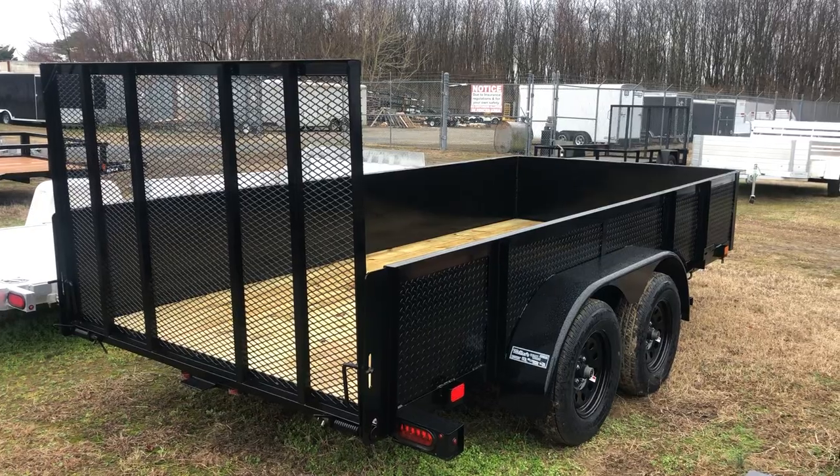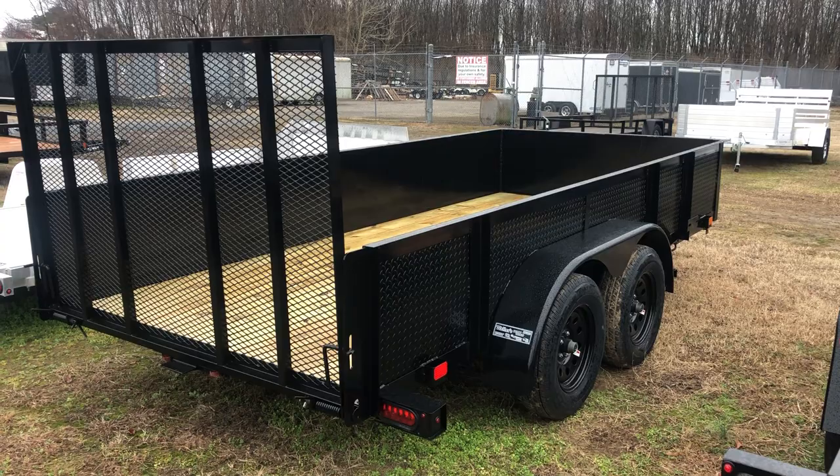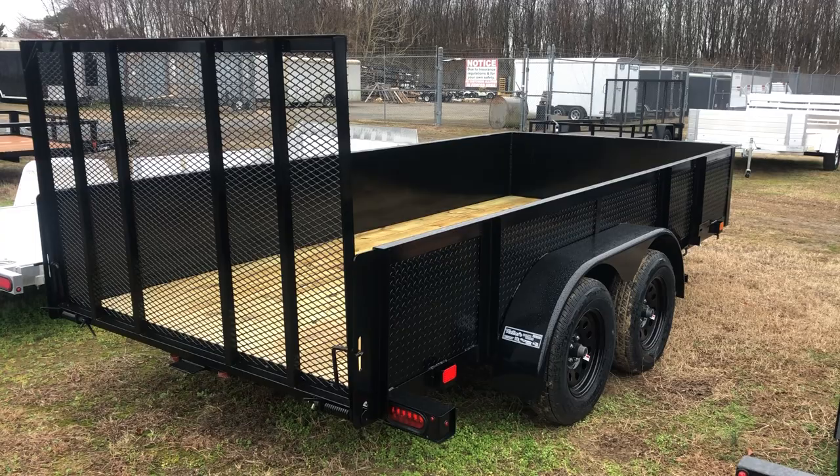Hello, my name is Jimmy Weller. I want to talk to you about this trailer here. It's a 14-foot dual axle landscaper. It'll hold 5,000 pounds, 6 foot 3 inches wide, 14 foot long bed. That does not count the tongue.